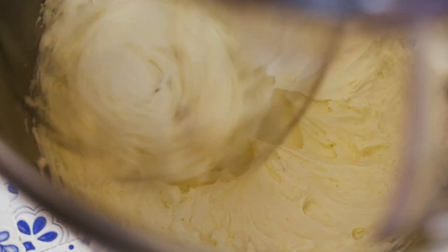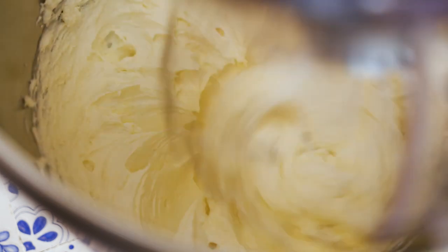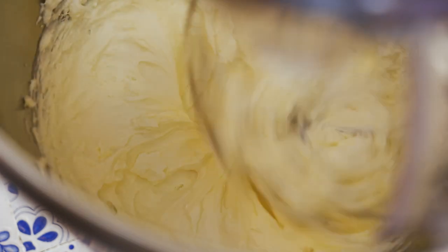So now we're just going to turn it down a notch in speed, so we don't re-emulsify it. What we want to do is let it split right out. In order for that to happen we really need to just slow it down a little bit.